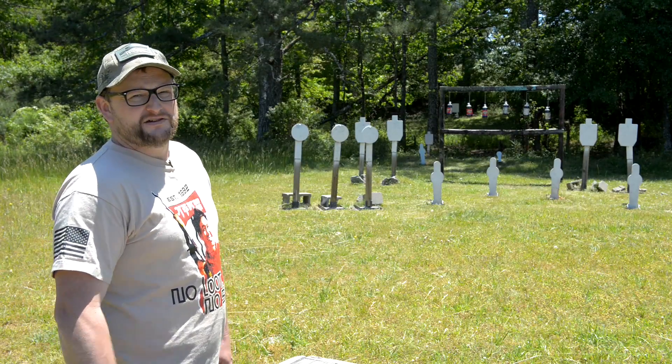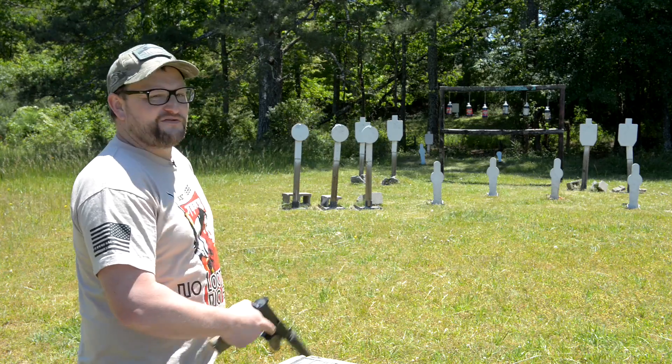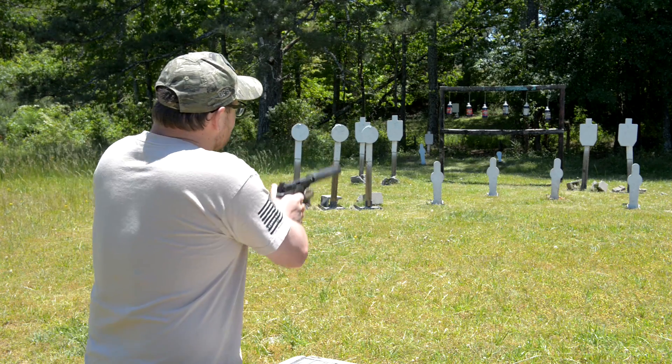All right boys and girls, breaking out the zombie apocalypse handgun here — my Smith & Wesson M&P 45 full size. Let's have some fun.